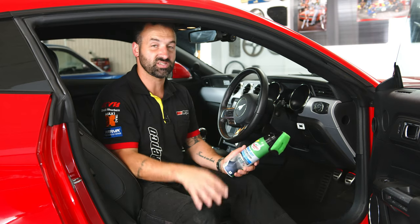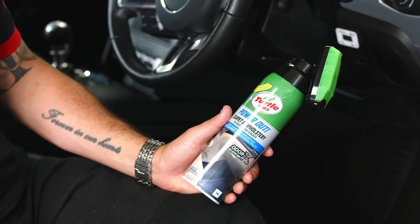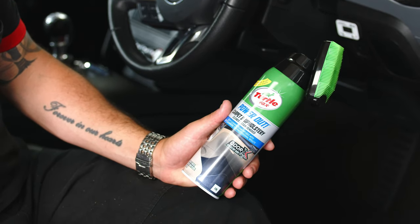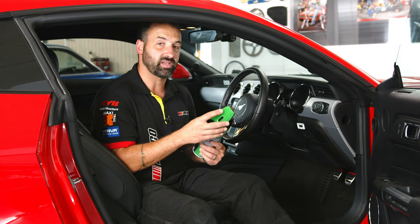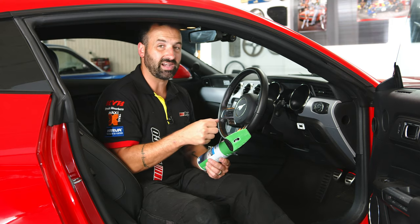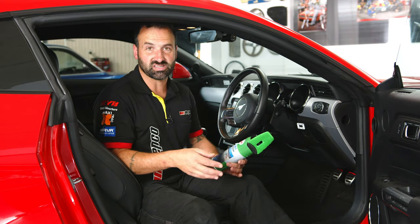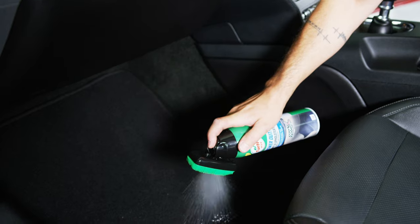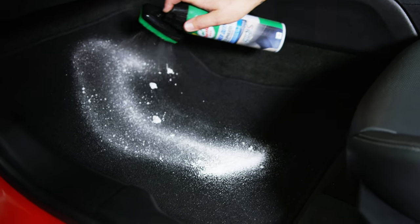Inside and outside of the car are looking pretty special. It's now time to hit the carpets with some Turtle Wax Power Out Carpet and Upholstery Cleaner. This particular product is a foaming solution, and it comes with a really cool bristled applicator at the top which helps to work out any stubborn stains — things like dirt, mud, grit, and coffee stains that might have spilled throughout the car. We're going to hit it now, then grab the wet and dry vacuum to suck up anything that's left over.